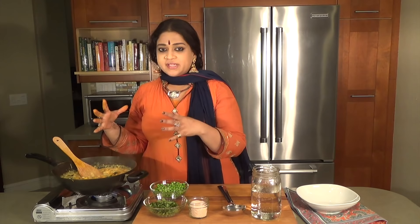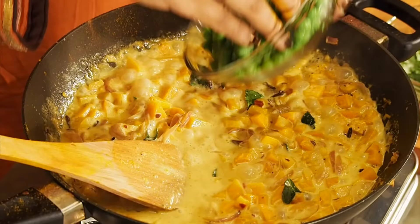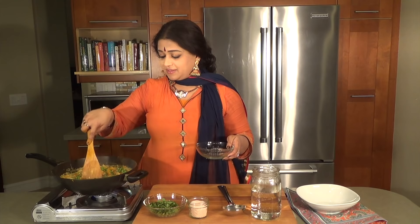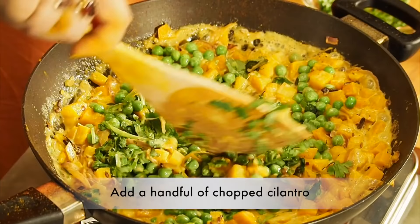That butternut squash has really softened up nicely. It depends on the BTU of your stove, but it cooks really fast when it's in small bite-sized pieces like this. So at this juncture I just add some green peas — it's perhaps one of the few things I'm okay with having frozen, as long as it's organic, and it really brings out a nice spot of color. I'm going to be putting in about a handful of cilantro to just bring it all together.